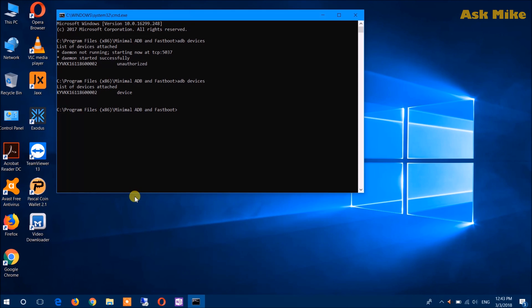The next thing is to make sure you have all the needed files downloaded. You need three things: first, TWRP; second, LineageOS 15.1; and third, GApps. These three items are needed to do the flashing itself.